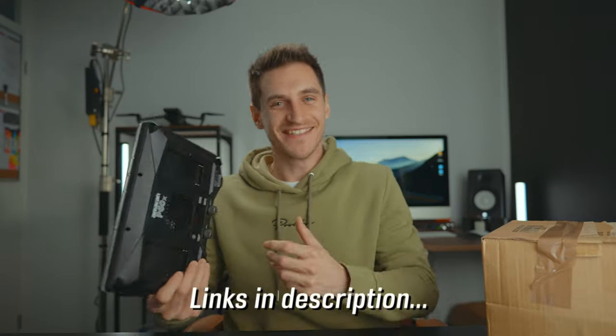I recently got the Aperture Amaran P60X and P60C. I'm going to do a full video about these in the very near future, so stay tuned — awesome lights, cannot wait to use them properly. What I was disappointed about was that they don't come with barn doors, and you can't actually buy them for these yet.